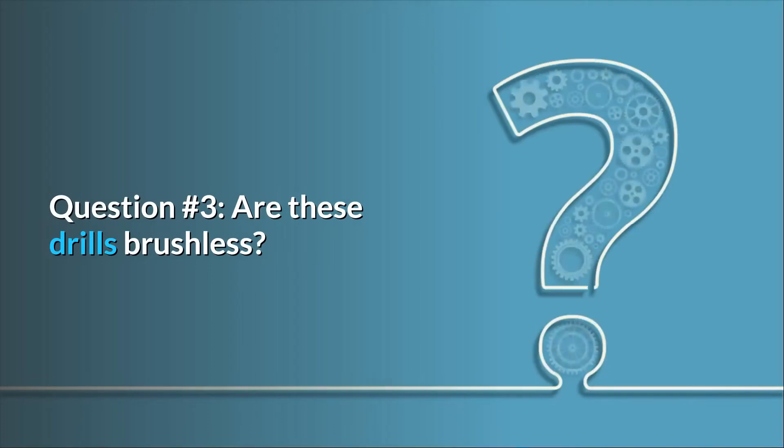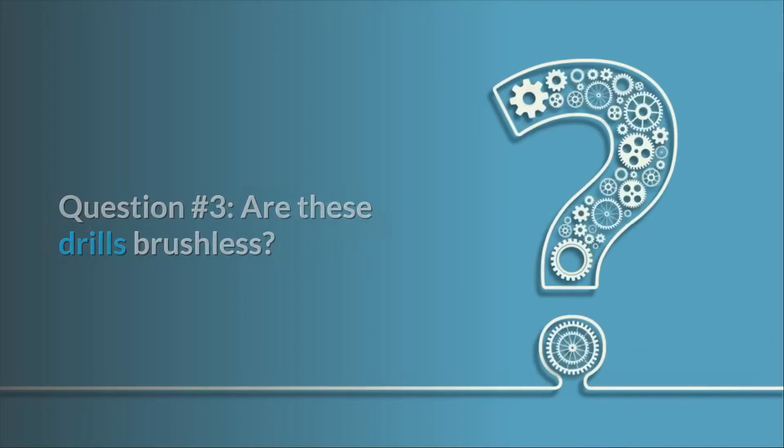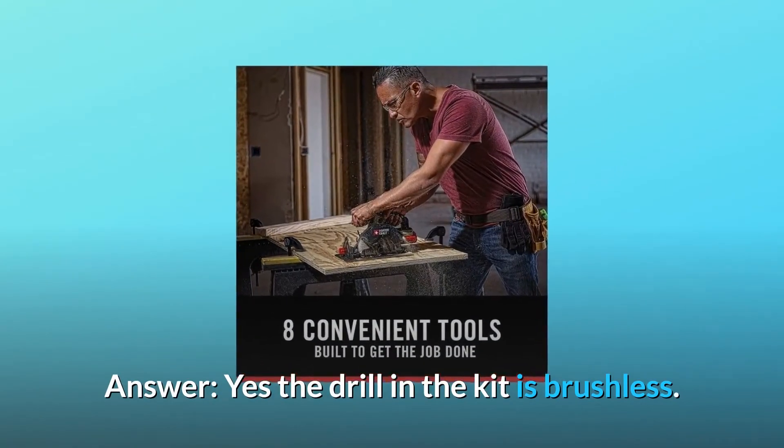Question number three: are these drills brushless? Yes, the drill in the kit is brushless.